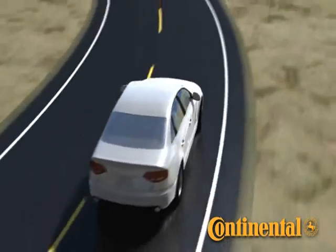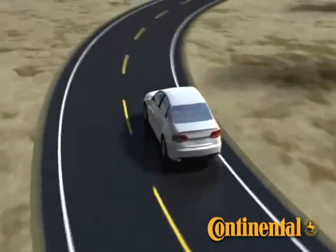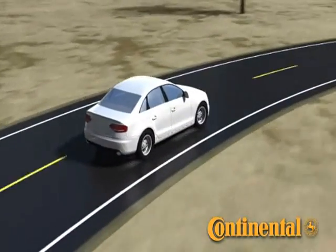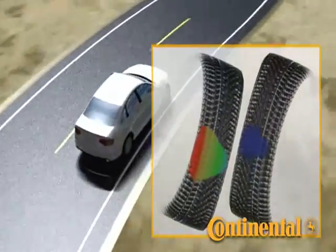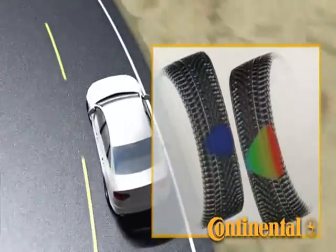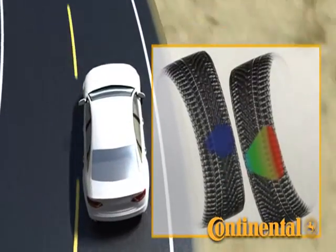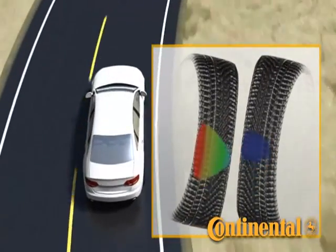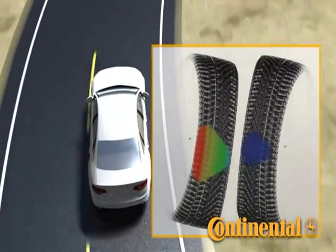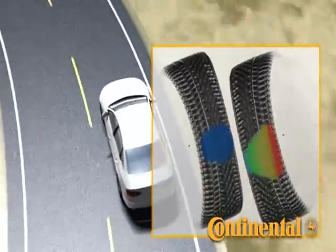A winter tire designed without regard for non-snow conditions just won't perform to the expectation of today's demanding drivers. When designing the Extreme Winter Contact, Continental didn't forget wet and dry handling. As the vehicle turns, load on the tires change, causing the tire footprint to change shape. While this happens on both sides of the vehicle, the outside shoulder of the tire on the outside of the turn always carries the highest load, making the outside shoulder of the tread pattern critical for wet and dry handling.